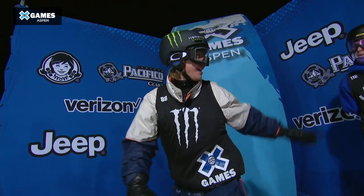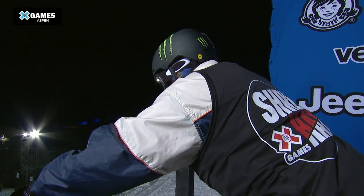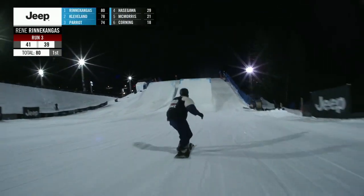Dropping in now — Rene Renekongas, he's got a gold, a silver, and a bronze in his X Games career. His gold medal, though, came in a real snow Our Video contest — an incredible, incredible video, no doubt.